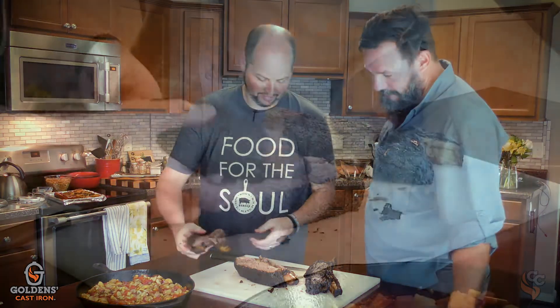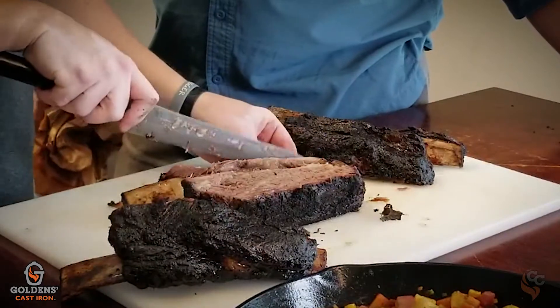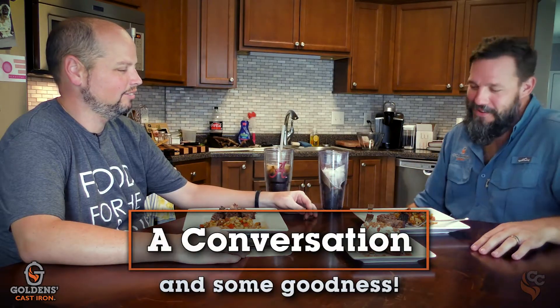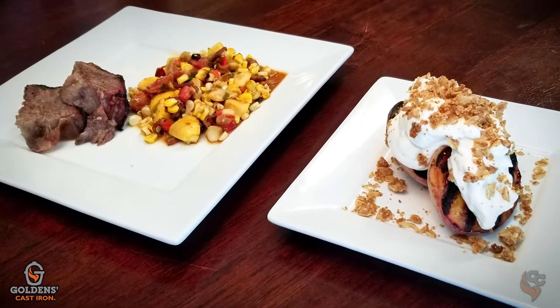This looks awesome, man, and I am ready to dive in. Sounds good — I'm hungry. So we're finally here about to dig into this food and enjoy some conversation, because that's really what it's all about, right? We're cooking all this and it's about the fellowship around the table and the food.